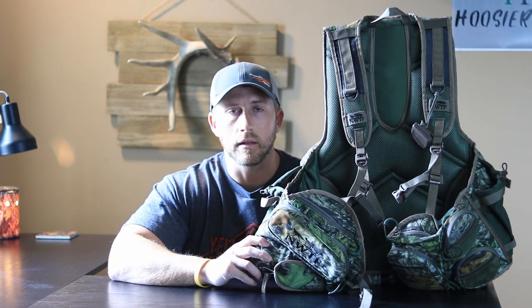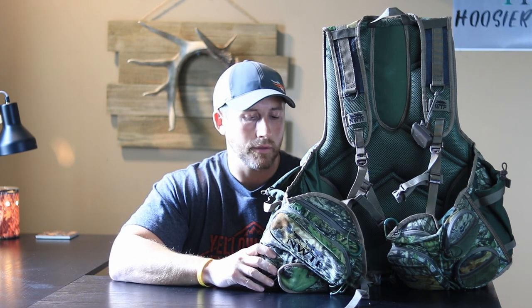Hey guys, hope everybody's doing alright. Today I wanted to do a quick product review on this Alps Outdoors turkey hunting vest. With our Indiana season coming up towards the end of this month, I wanted to give you a quick review and an idea of what I thought about it before I made my decision. I did a lot of research on YouTube channels as well as reading on forums before deciding to go with this Alps Outdoors vest, so I just want to give you my thoughts and hopefully help someone else looking into it.